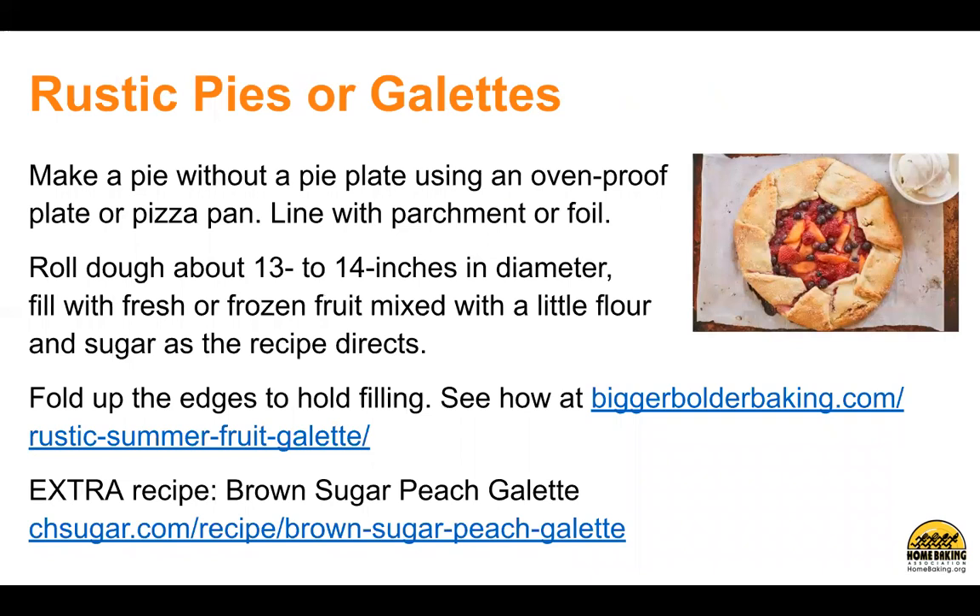Rustic pies or galettes. Make a pie without a pie plate using an oven-proof plate or pizza pan. Line with parchment or foil. Roll dough about 13 to 14 inches in diameter. Fill with fresh or frozen fruit mixed with a little flour and sugar as the recipe directs. Fold up the edges to hold filling. See how at BiggerBoldBaking.com. There's an extra recipe for a brown sugar peach galette at CHSugar.com.